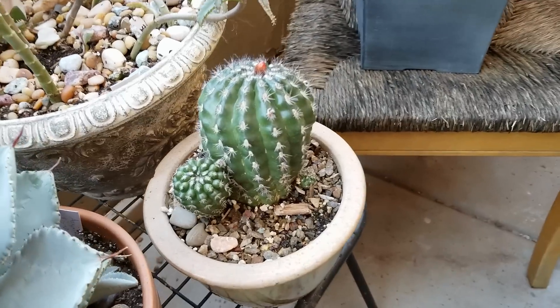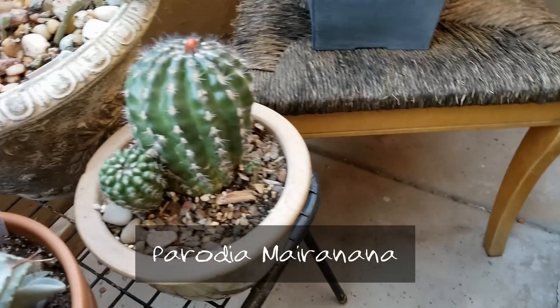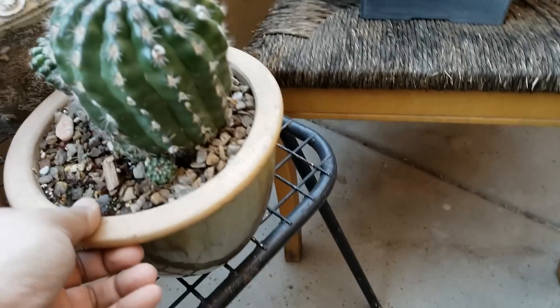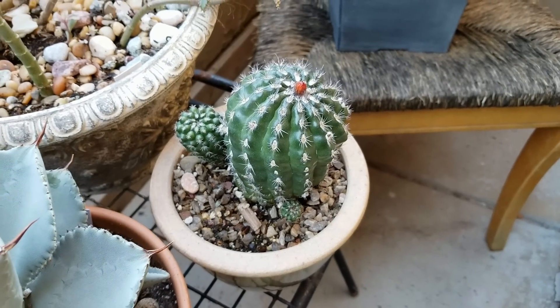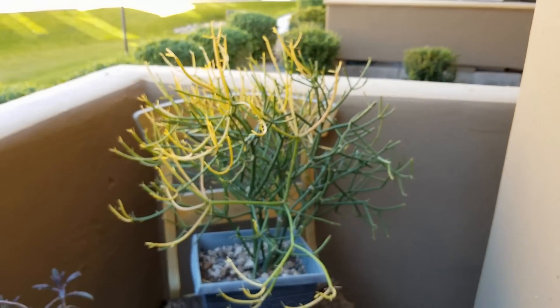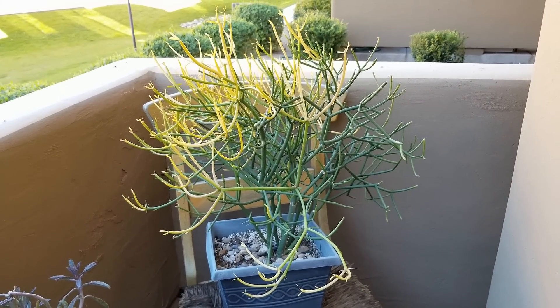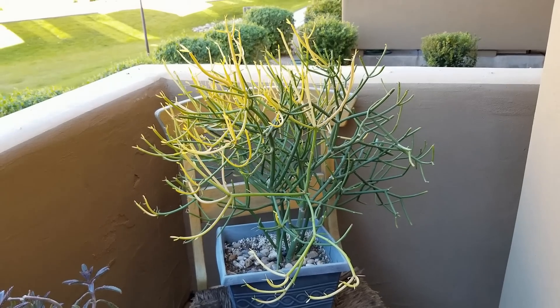Here's a cactus — I'll put the name on there, but I got this one at the succulent show last year. Peridoya? Something like that. And here's one of my bigger sticks on fire. More like ember — it doesn't really have the red, but it has the yellowing, goldish color to it.